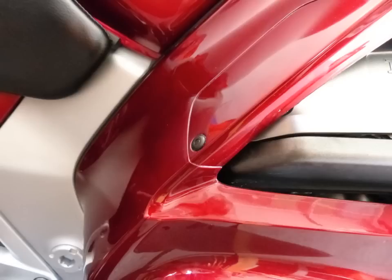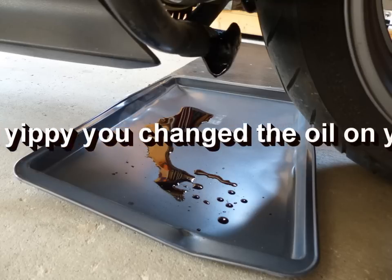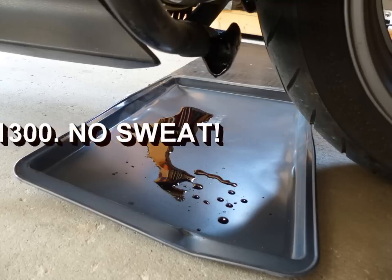There we go — other than a little cleanup, you have just changed the oil on your ST1300. You can see why I use the cookie sheet; I'd rather have that on a two dollar pan from the dollar store than all over my garage floor. Good luck.